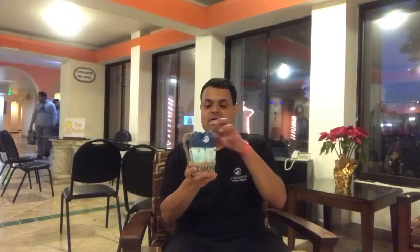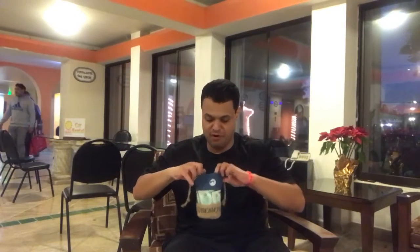This comes in this neat little bag here. It's of course perfect for travel.